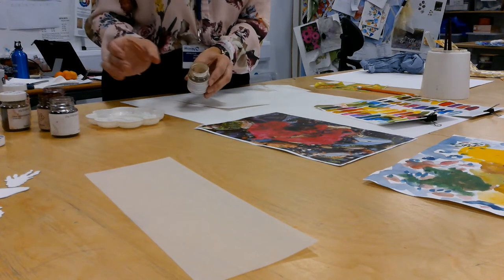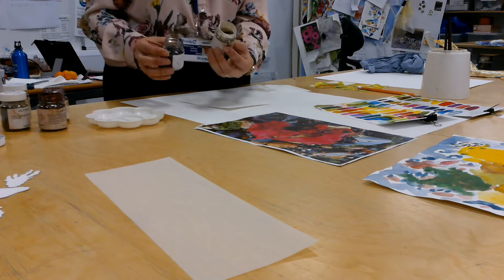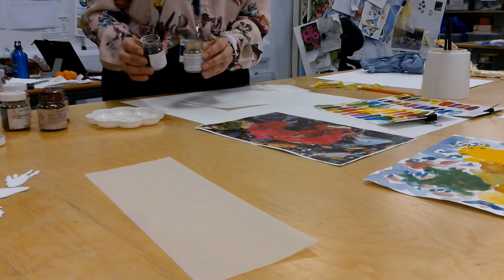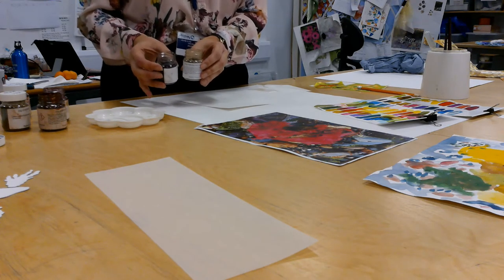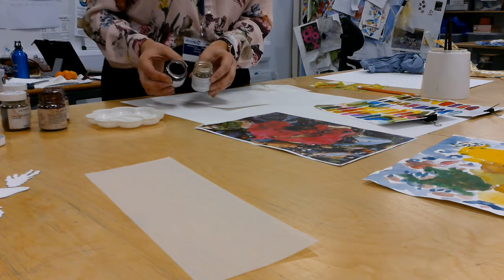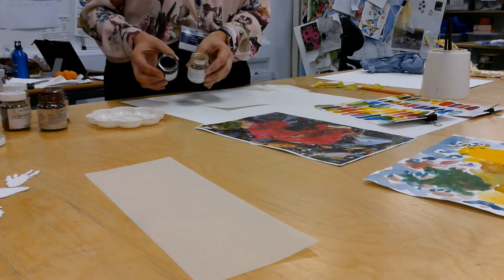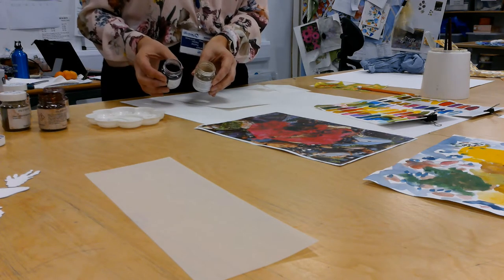The colours, when you take the lids off, you'll see they look very different. This one says rust brown, but actually I think it looks more like a green colour. And this one's red, which is very dark. So when they're mixed and printed onto the fabric, they will come out a very different colour to what you first see. So it's really important that we blend the colours and do texture samples first of all.